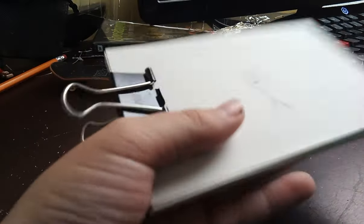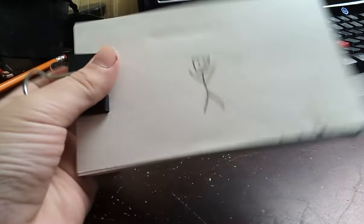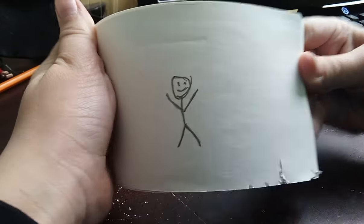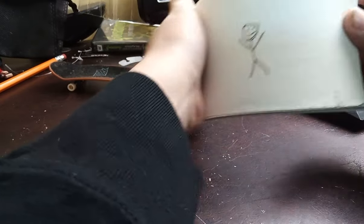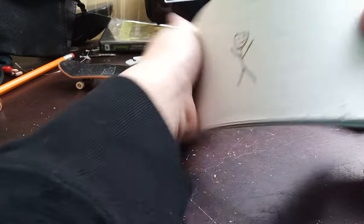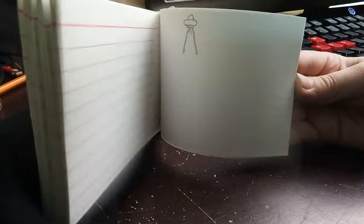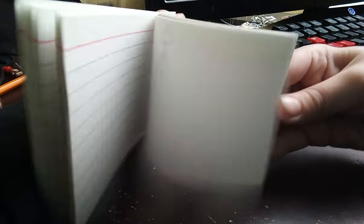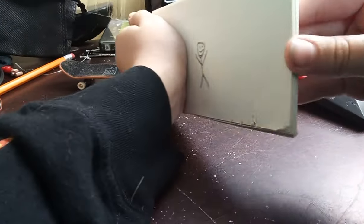All right guys, let me tell you about that tech deck. This is my first paper stop-motion — I call it a paper stop-motion, let's just see what it looks like. It's not as good, but it's just like a little UFO that comes down and grabs them. Yeah, that's my very first stop-motion.